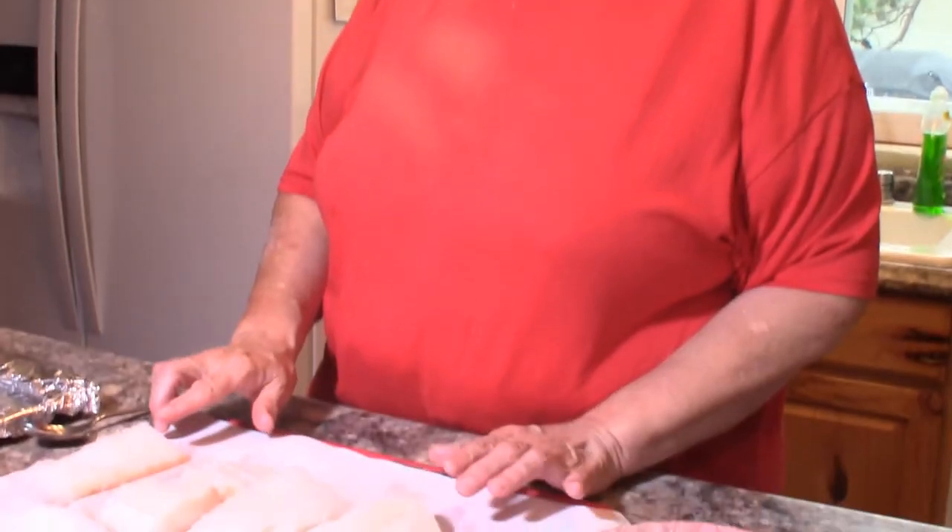Hi, I'm Elaine and my website is countryhomeandheart.net. Tonight I'm going to be baking some butter baked cod fillets for our dinner tonight and we're going to get started with this.